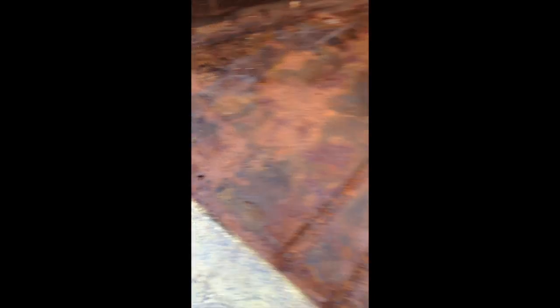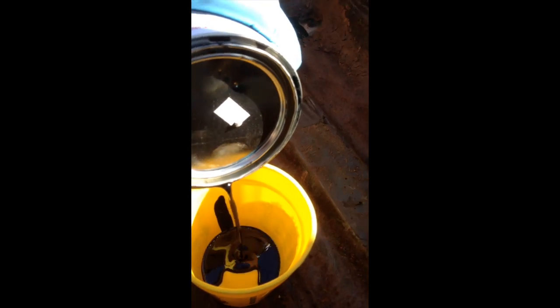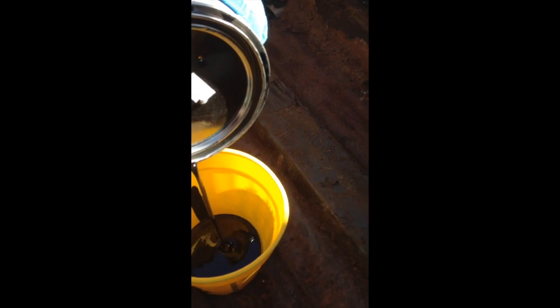So now I'm going to take a wire wheel and clean up some of the loose rust and then we'll be ready for some Miracle Paint. Okay, I got most of the rough surface rust off — it still looks rusted — so now we're going to work on putting the first coat of Miracle Paint. This is the thin version.